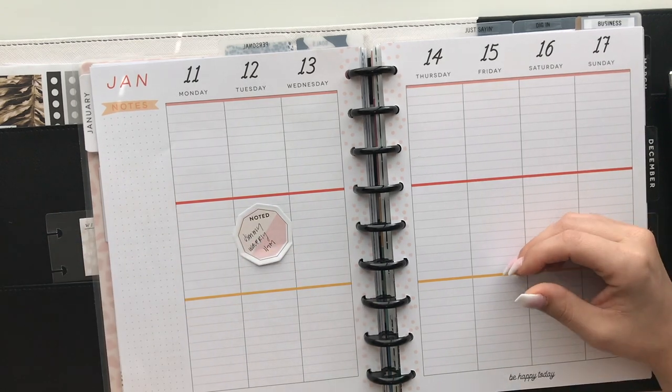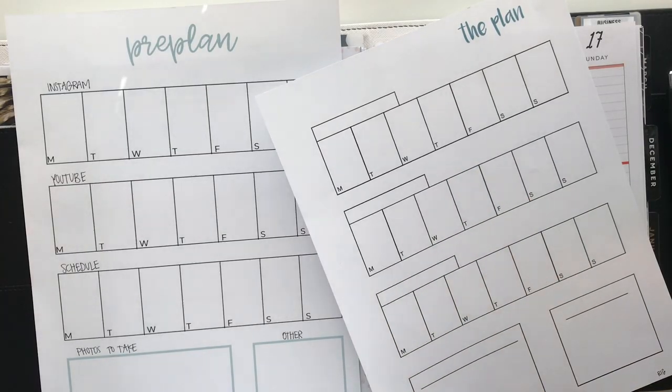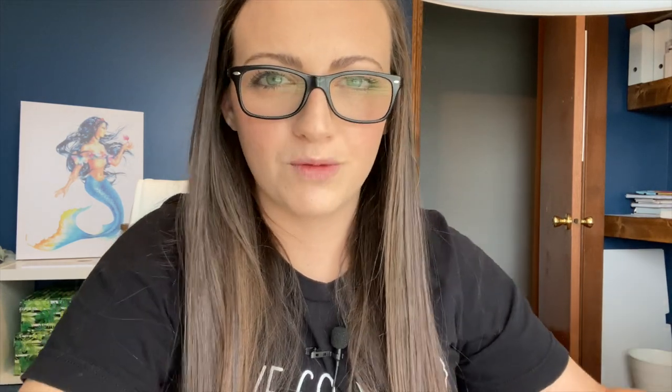Step number three is to pre-plan your week. If you're not pre-planning, please at least give it a try — even for a month straight to see if it works for you. I have some pre-planning sheets I'll link in the description box, available for mini, classic, and big Happy Planners. I normally use these for social media, but you can use them for any area of life — meal planning, fitness, anything.